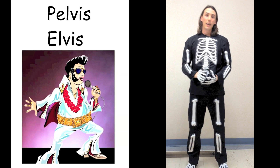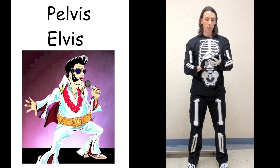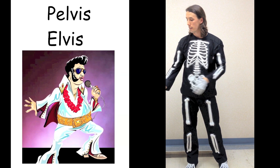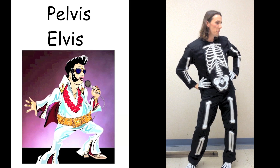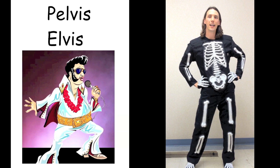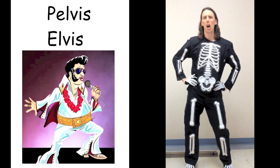And back in the day, Elvis would move his pelvis and make everybody go crazy. So that's what we're going to do — you're going to move your pelvis like Elvis. Five, six, seven, and move your pelvis like Elvis all the time. Move your pelvis like Elvis all the time.